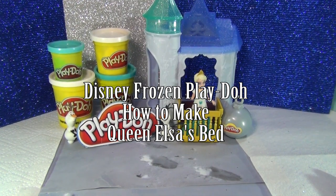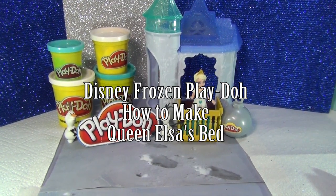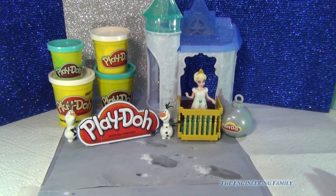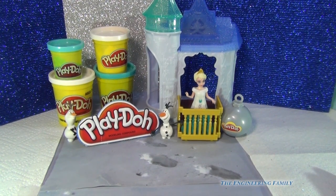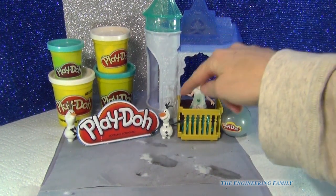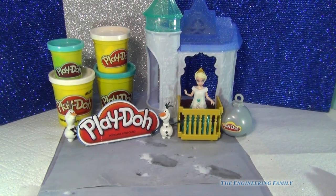Hello everybody! Today we are going to have lots and lots of fun together making Elsa's throne bed with just some simple household toys and Play-Doh and your Elsa that you have already at home. I think Olaf is going to help us too. Let's get started!